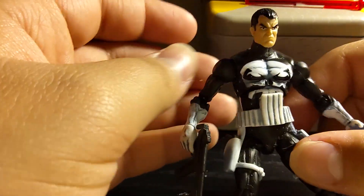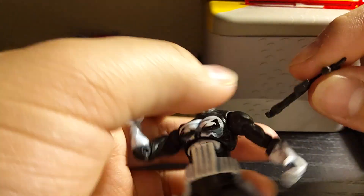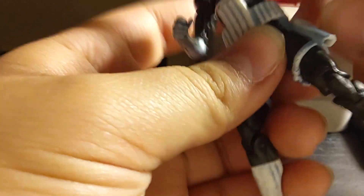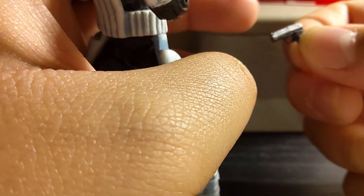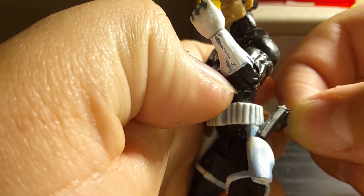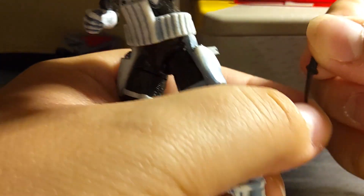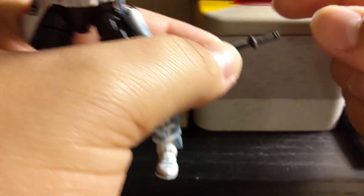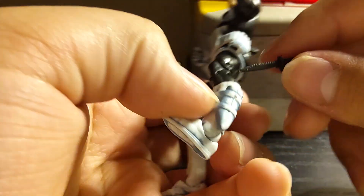And unlike most of my other figures reviewed today, he has accessories. First off, he has this little machine gun — submachine gun. He has two pistols, they're the same — same painting. They fit very snugly in his holsters: silver on the top and black on the bottom. He has two of those. He also has a knife with black on the back and silver painted in front, with sculpting on the handle for more grip.